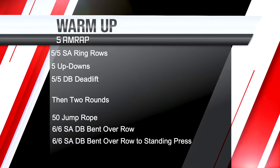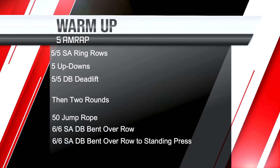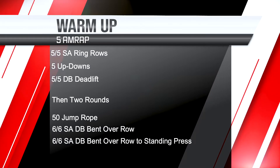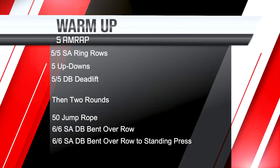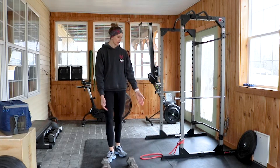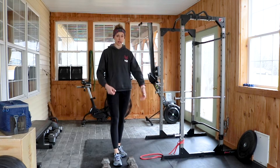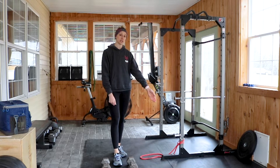You're going to need a set of dumbbells or your backpack, whatever you feel comfortable using, and your jump rope. The lightest dumbbells I have at home are 25s — that's pretty heavy. So if you do have access to a band, go ahead and use it. You can step into it with a single foot. I'm fortunate I can attach it to the rig.